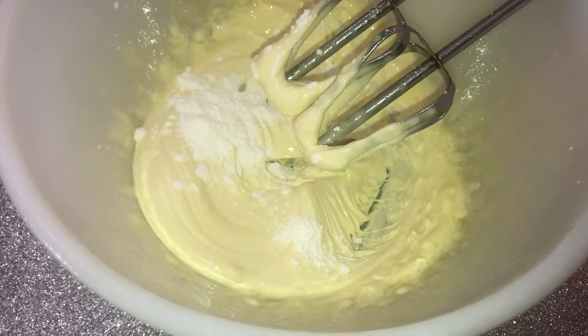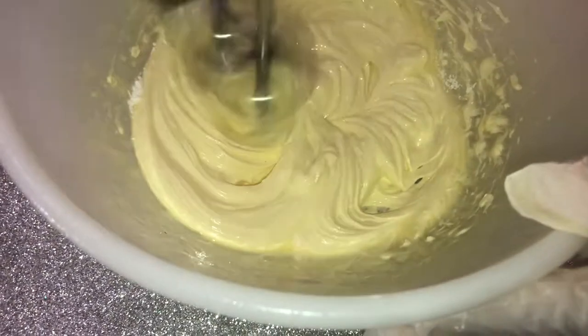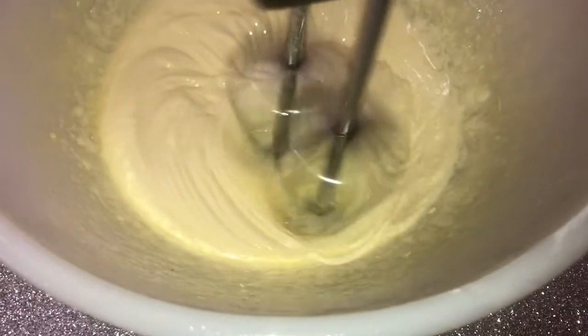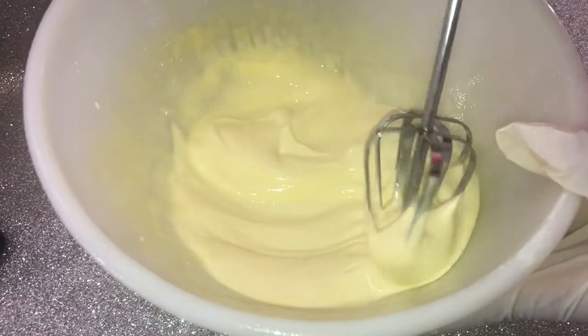At this point I'm adding some cornstarch, and again guys, this is just going to make the mixture very, very light. You can see how runny the consistency is — I am going towards a lotion.